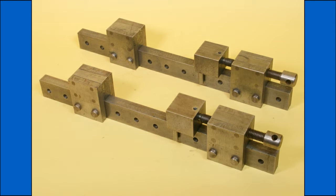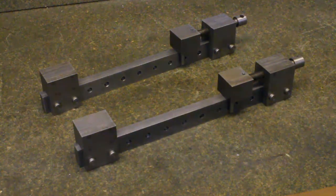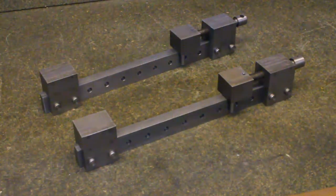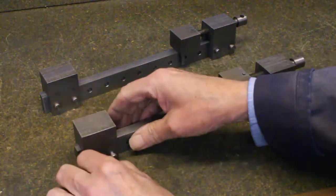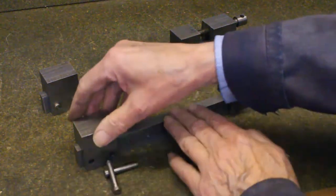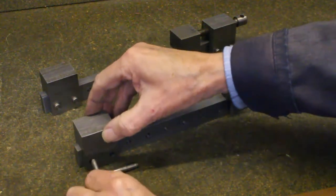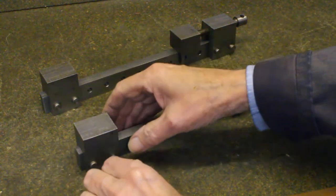I use these heavy-duty sash clamps mainly on a milling machine, but I do find tasks for them elsewhere. Apart from their robust construction, and that the clamping jaw can also move along the rail, they follow very closely the basic design of a carpenter sash clamp.